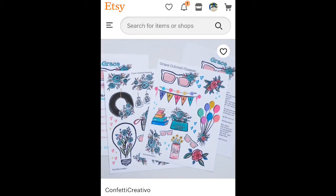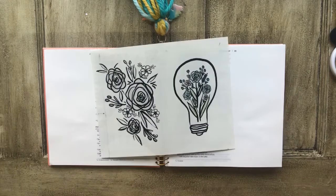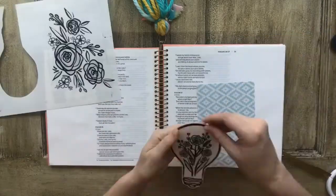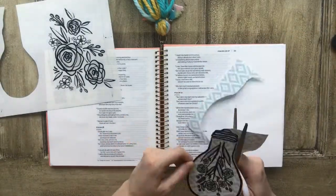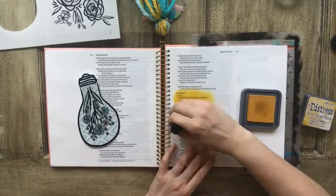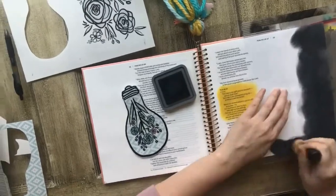Today I'm going to be journaling with a Bible journaling printable set from my friend's Etsy shop — I'll link it in the description. What I do is select a couple of graphics from the set, enlarge them, and print them onto one sheet. For these, I printed them onto clear sticker paper, which gives me a lot of different options. I selected the light bulb and the rose graphic.